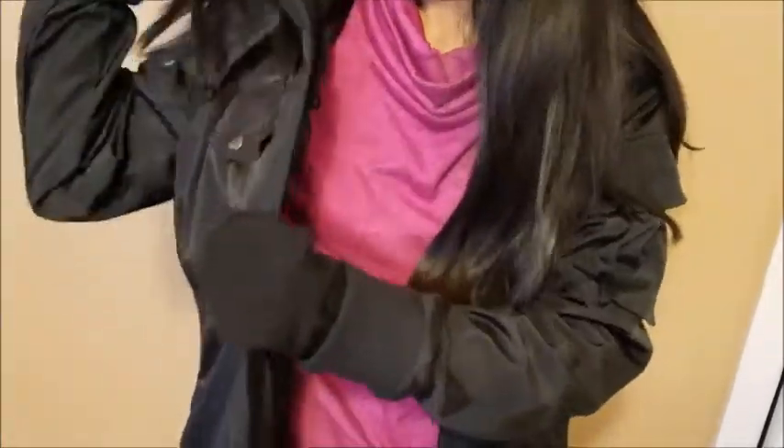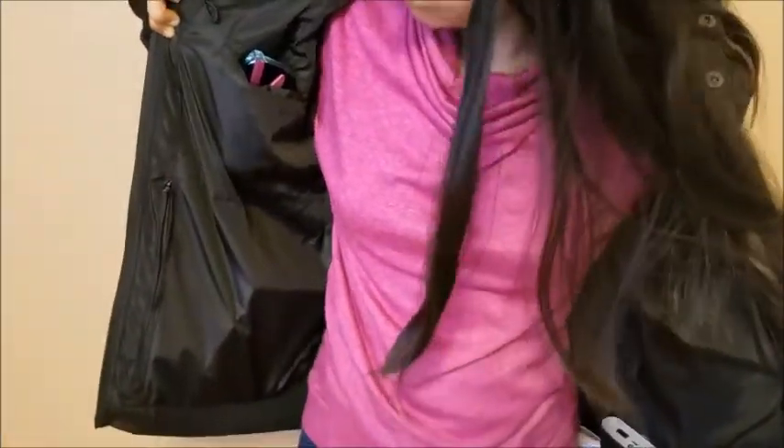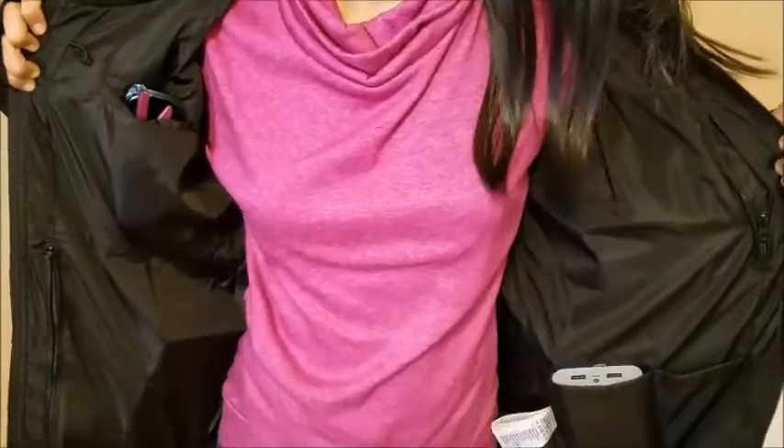Next are the headphone holders. You can see those holders — they are basically headphone holders. So once you stop listening, your headphones can still just hang.